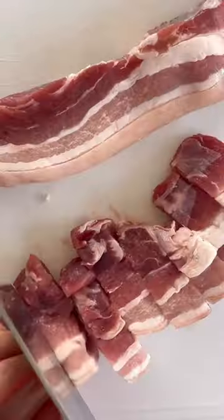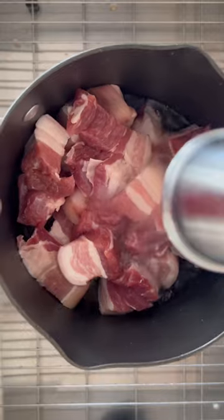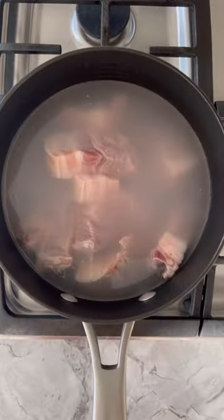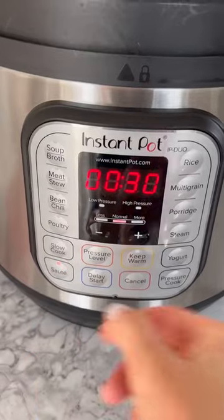Let's make hong shao rou, or red braised pork belly, in the Instant Pot. Cut the pork belly into 1-inch thick pieces. Place them into a medium-sized pot and fill with enough water to cover the pork. Bring the water to a boil over high heat, then discard the scummy water. Rinse the pork until clean and drain very thoroughly.